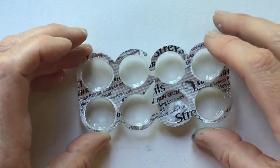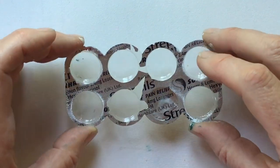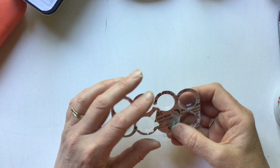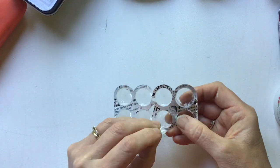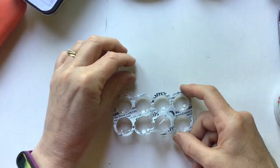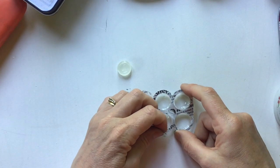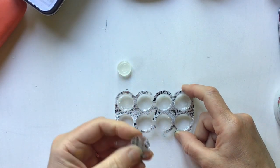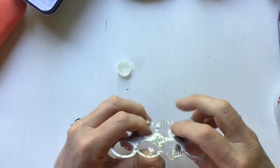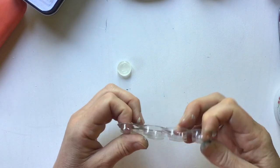Then I had another idea — in our bathroom cabinet I found some rather out-of-date throat sweets. I reckon you could throw the sweet away (or eat it!) and then use the blister pack to put your watercolours in. That would work really well.